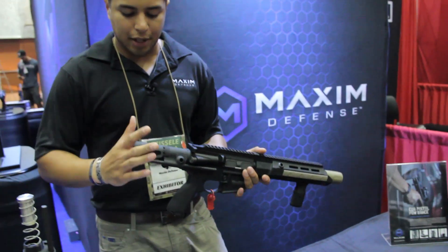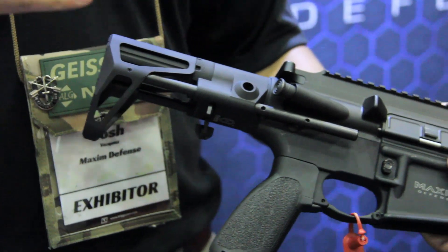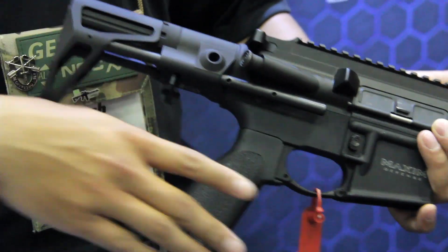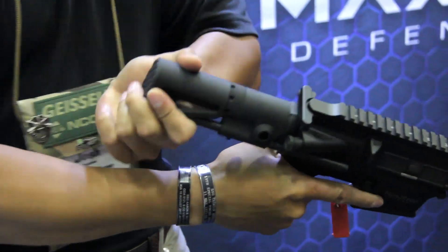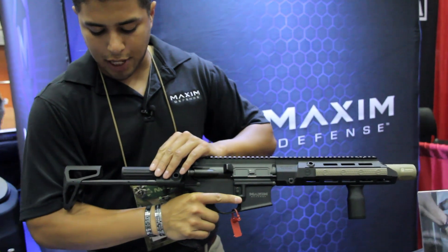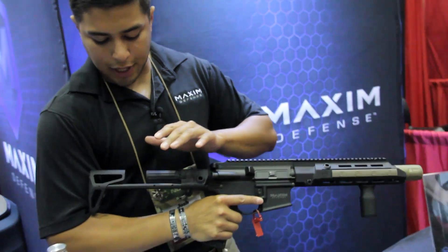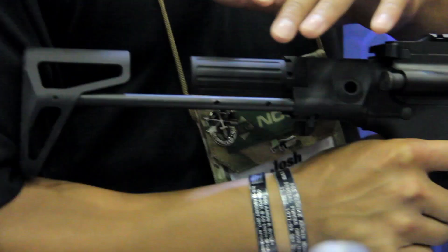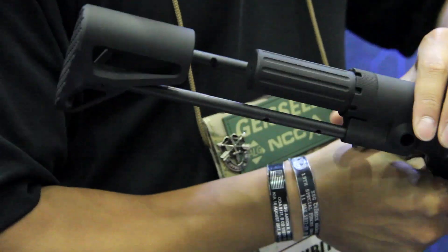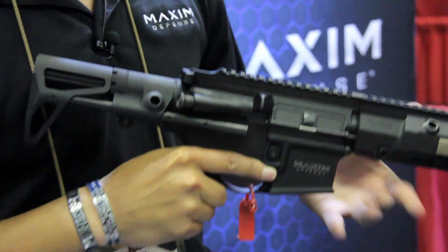Our bread and butter is our PDW stocks. We have a manual rapid deployment — when guys were wanting to get out of a vehicle or a confined area and be able to deploy that stock quickly. Pretty simple: you just come underneath the stock, yank out, locks in place. We have set screws — multiple set screws — so if the shooter wants to have a preset location when he deploys that stock, you can customize that to his liking. To put it back, you just press the button here, push into the stock, closes up.